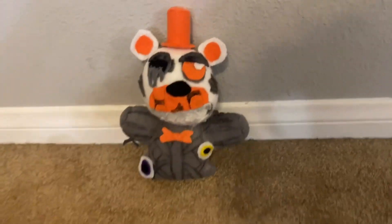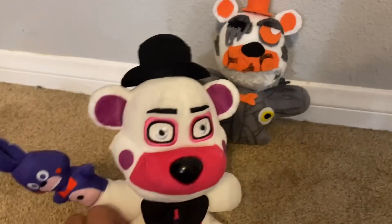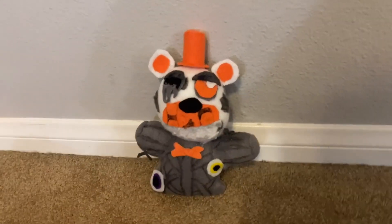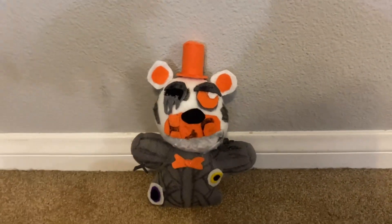I think this plush turned out way better than I expected. What I really wanted to do was get another Funtime Freddy head, cut it off, and recolor it. But I decided to just make it and see how it turns out, and I think it came out pretty good.